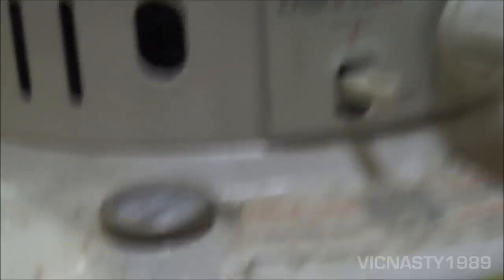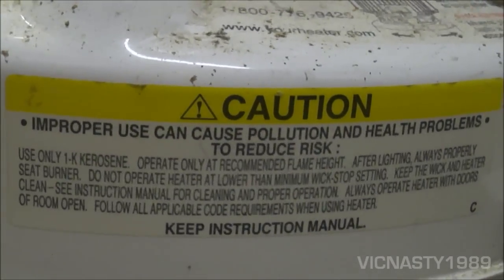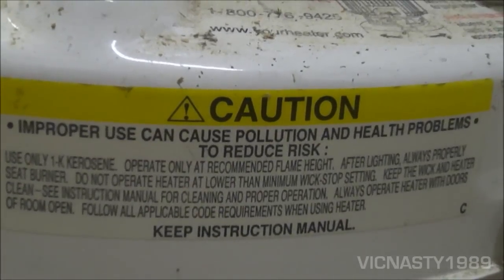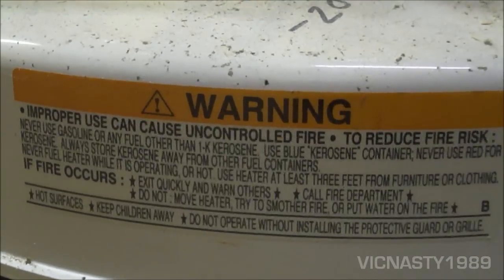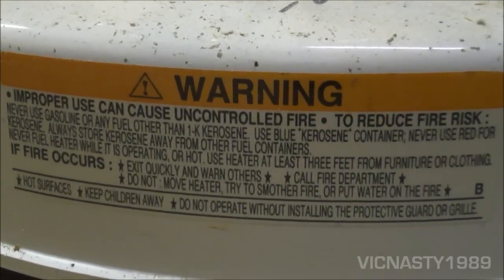Let's see what the caution label says. You should be able to read these if you pause the video.